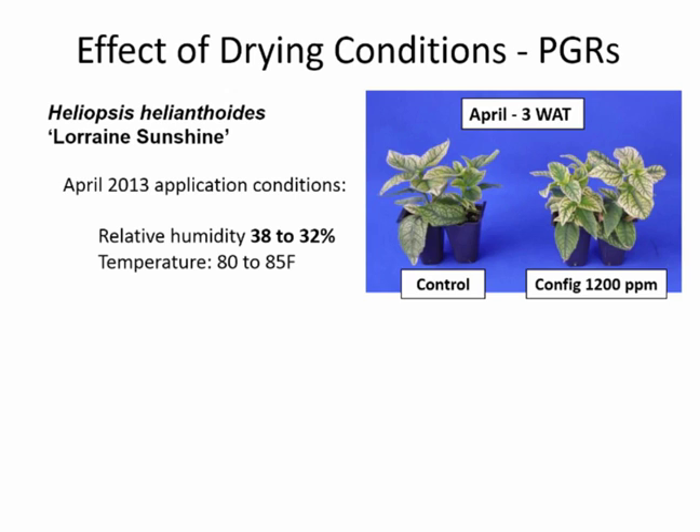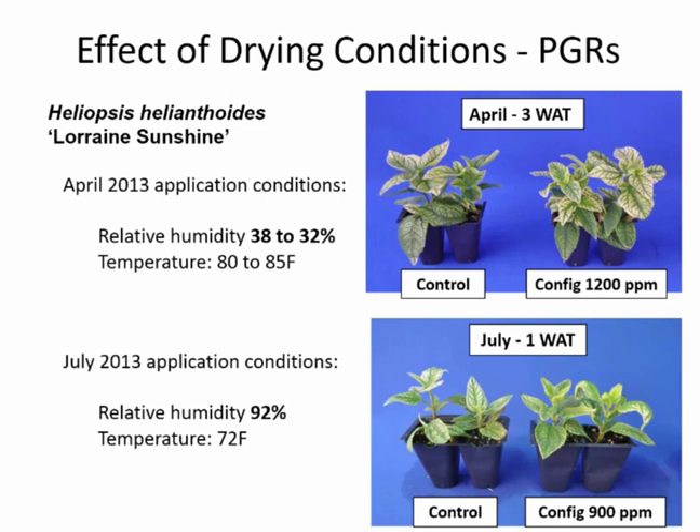At 1,200 parts per million Configure in those April conditions, we had no phytotoxicity — the plants at three weeks after treatment had good branching and were beautiful. Now look at plants treated in July: relative humidity was 92% and temperature was only 72 degrees. With just 900 parts per million Configure, we had significant phytotoxicity at just one week after application — much more severe and much more quickly.